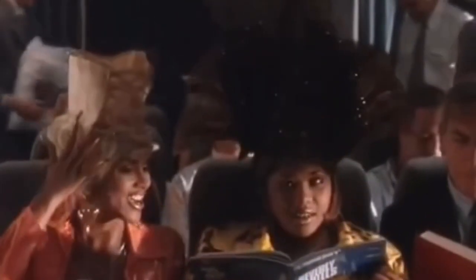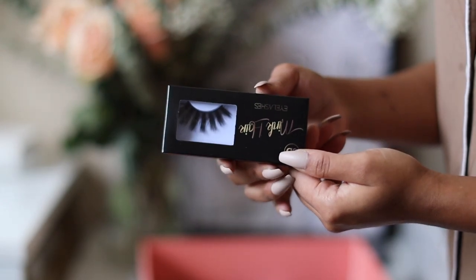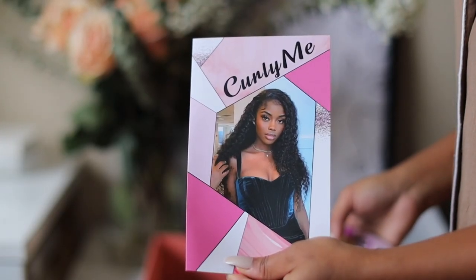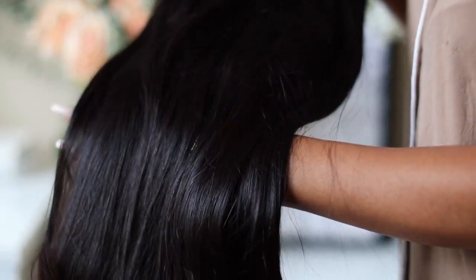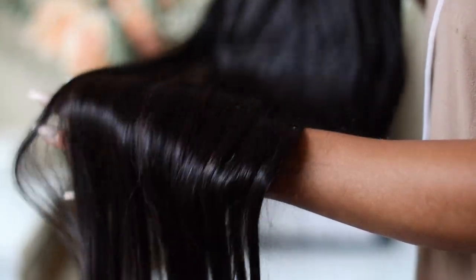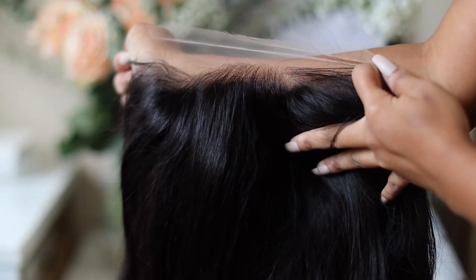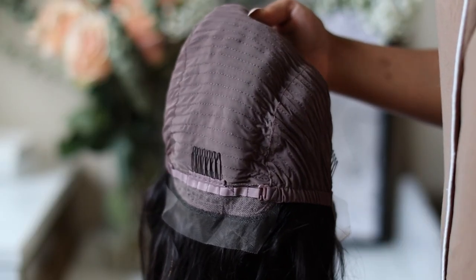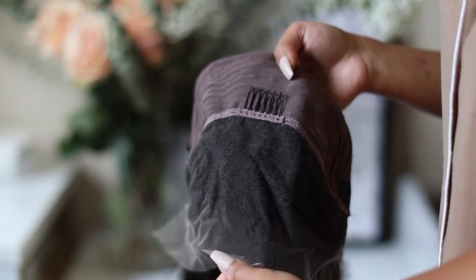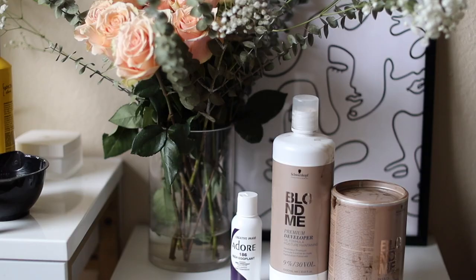In the box I received a head wrap, some eyelashes, an informational card, and a wig cap. This unit is a 24-inch whopping 180 density, silky straight Brazilian with a natural HD hairline. She is a 13x6 with adjustable straps and combs.